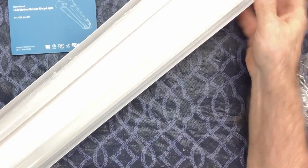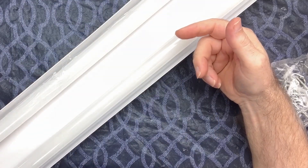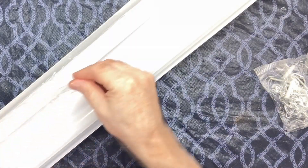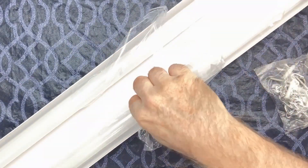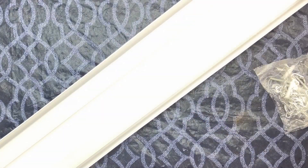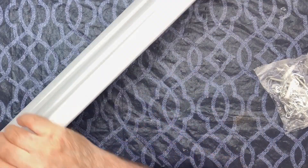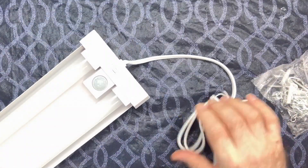Hello everybody, Papa Blue Shirt. I'd like to thank Sunco for sponsoring this video. Let's take a look at what they sent me. We have a motion activated shop light — really neat. When you get it, it'll have these little plastic things on the tubes; you just peel these off. The tubes are frosted, the back is made of metal, and there's a little motion sensor here.